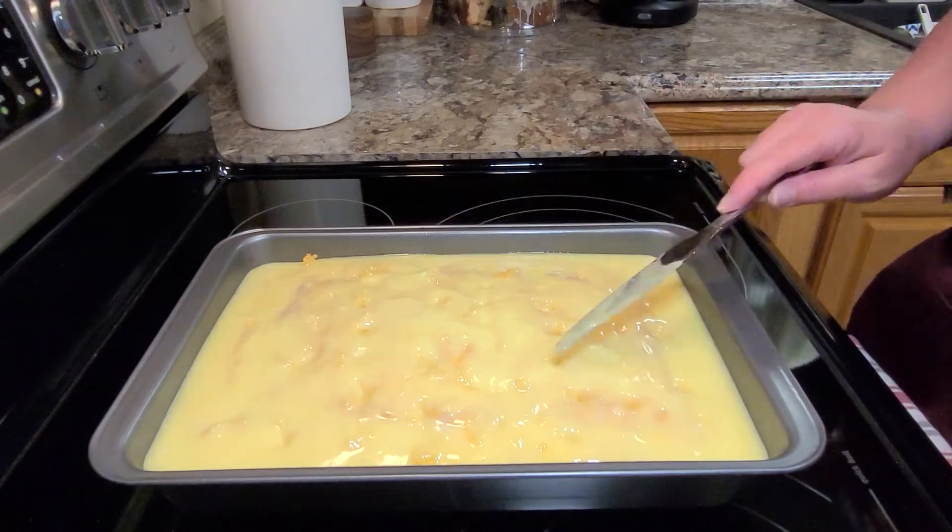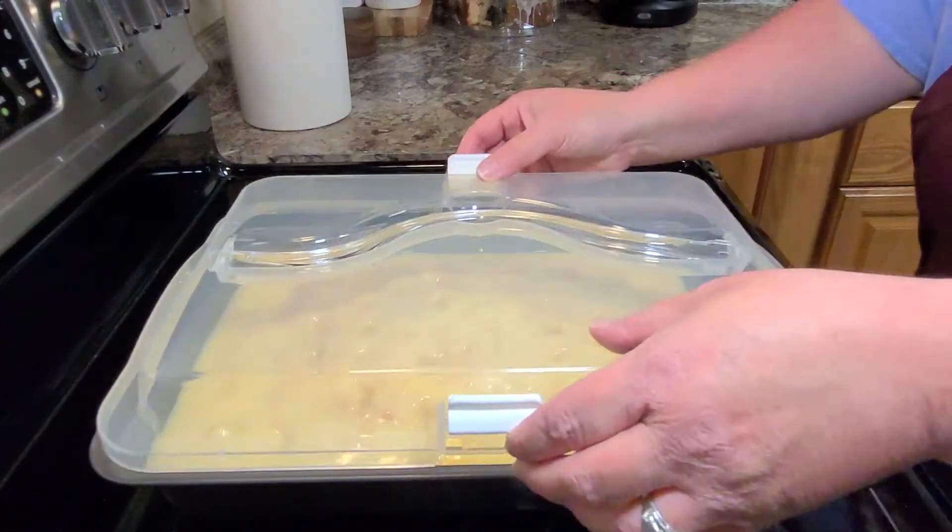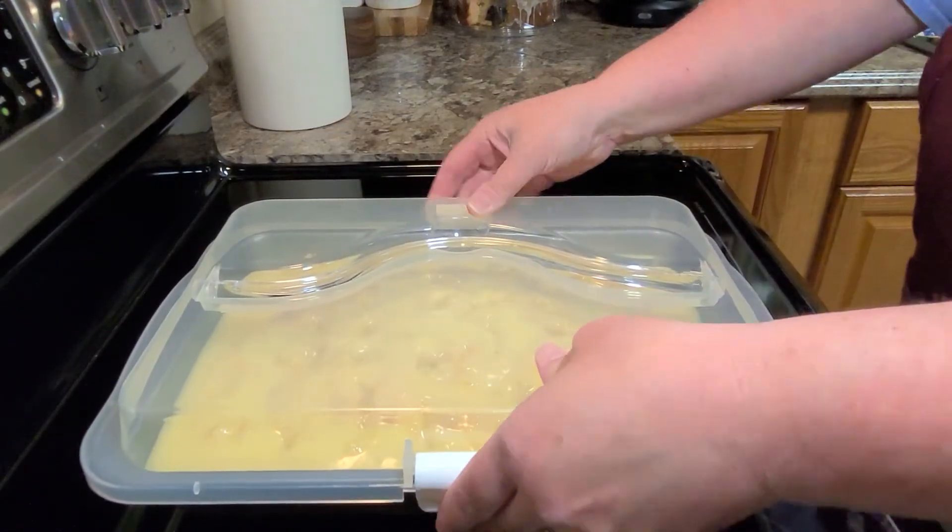Then I put the lid on it and stick it in the refrigerator to cool for at least two hours at this part.